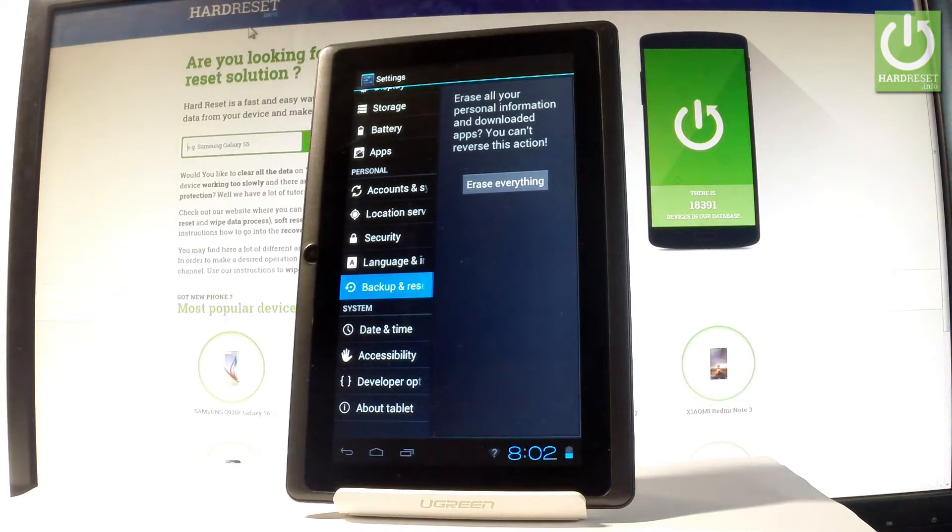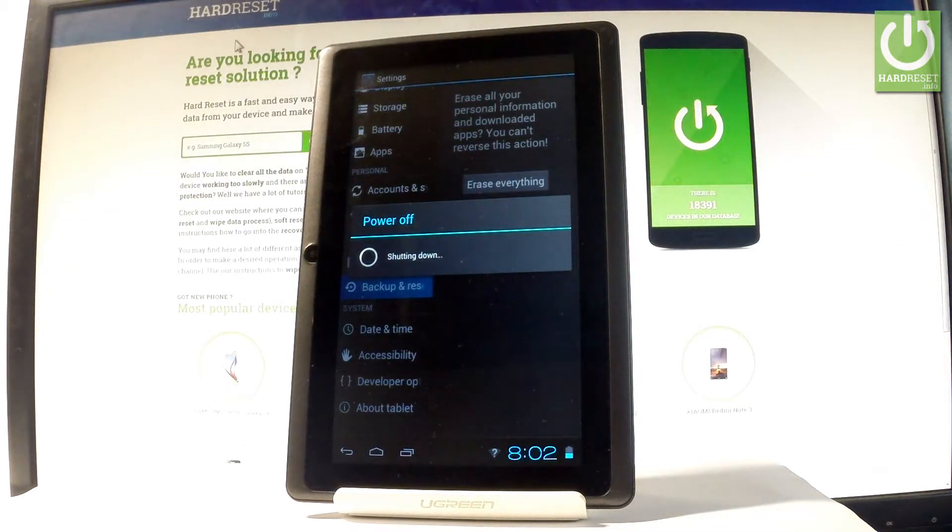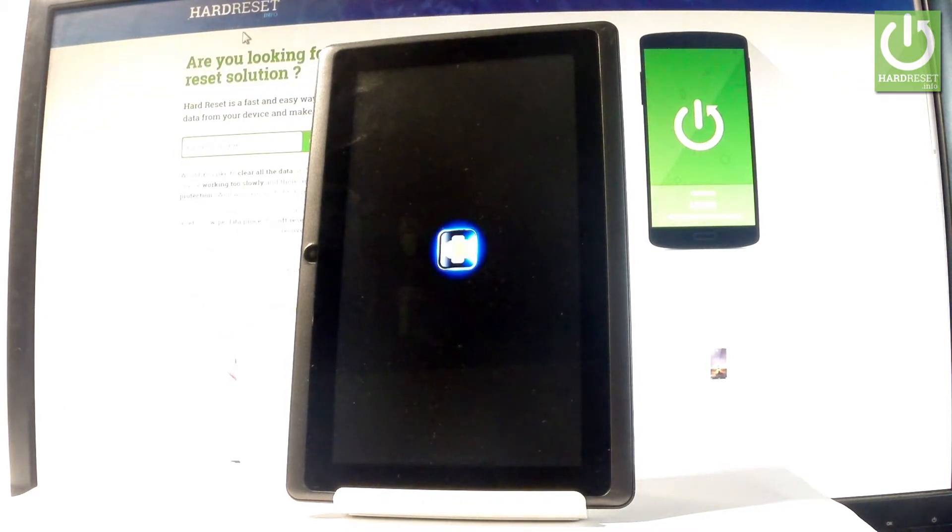If you are sure that you want to erase all your personal information and downloaded apps, choose Erase Everything right here. The tablet is now performing the hard reset operation — the device is formatting all personal data, customized settings, and downloaded apps. The whole operation should take a while, so let's be patient and wait until it's finished completely.